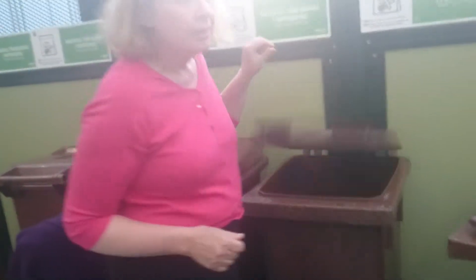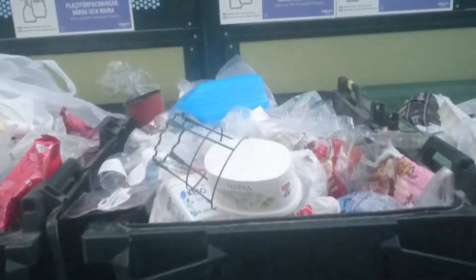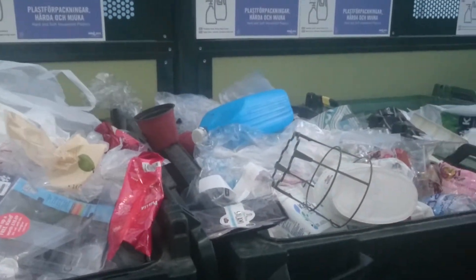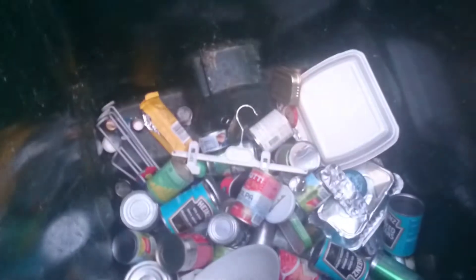This is my dear friend Lena, and she's going to show how we store our things in Sweden. This is the way. So this is where the plastic goes. After it's been here it moves on, and these are divided — metal cans over here.